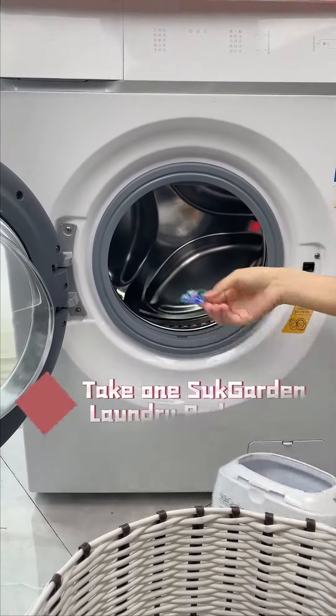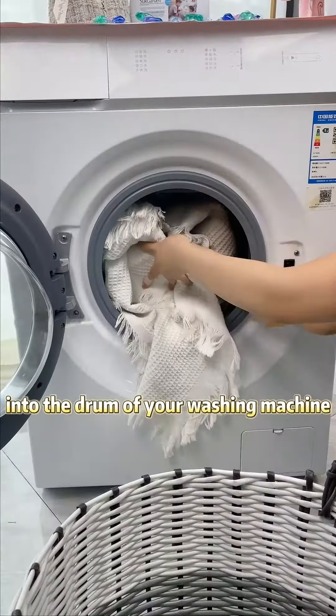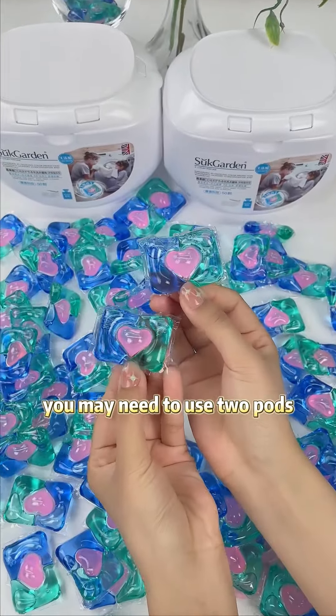Step 2: Add the laundry pod. Take one Sock Garden laundry pod and place it directly into the drum of your washing machine. If you have heavily soiled clothes, you may need to use two pods.